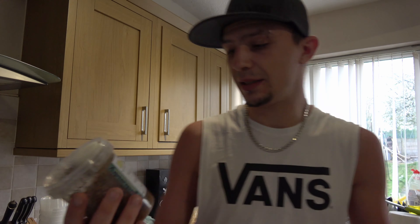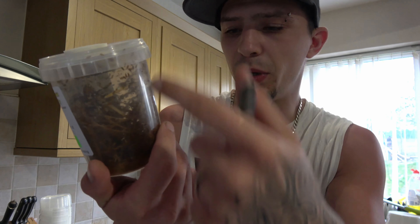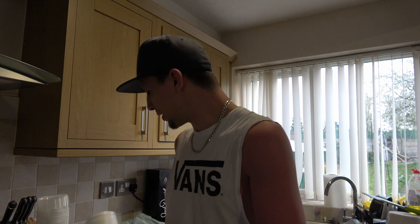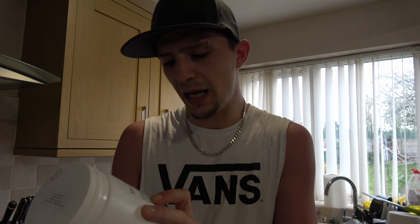Hi guys and welcome back to Alternative Inverts. Today we're going to be doing something a little bit different. I'm going to be showing you how to make your own fruit fly culture, and we're going to be using the Hydei, which are the bigger fruit flies. You can see I've got some here. This culture has boomed three times, so this is pretty much what's left. I've left this one after it's boomed so I can break it down and make a few more cultures.